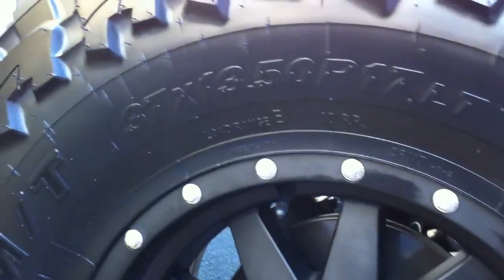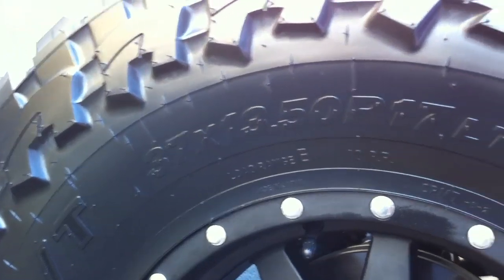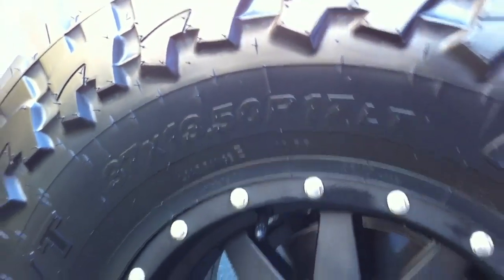Look at that tire size: 37 by 13.5. Full Bilstein shock setup.